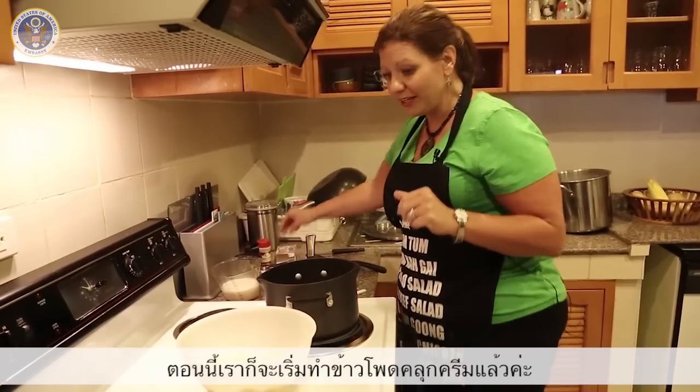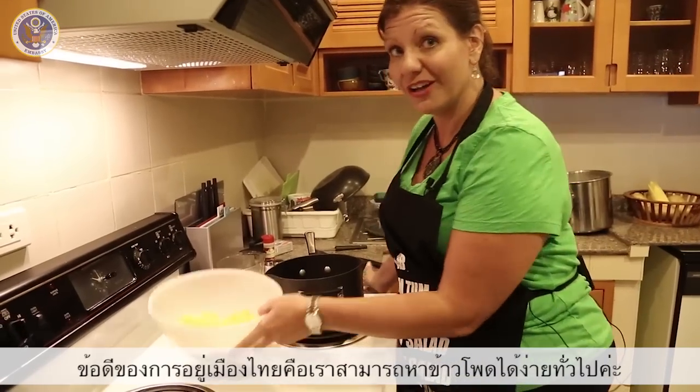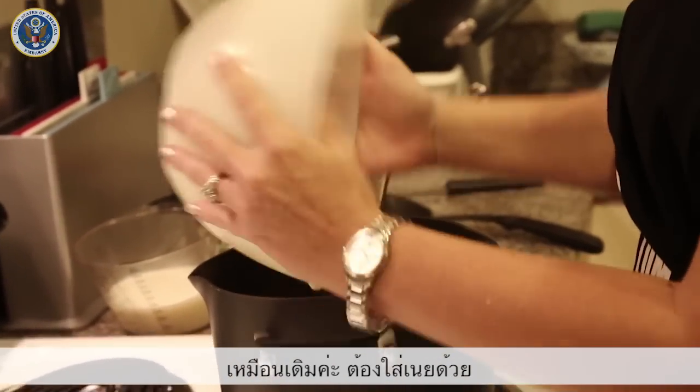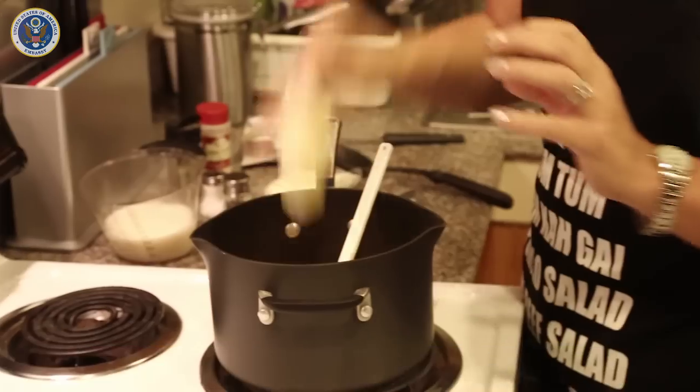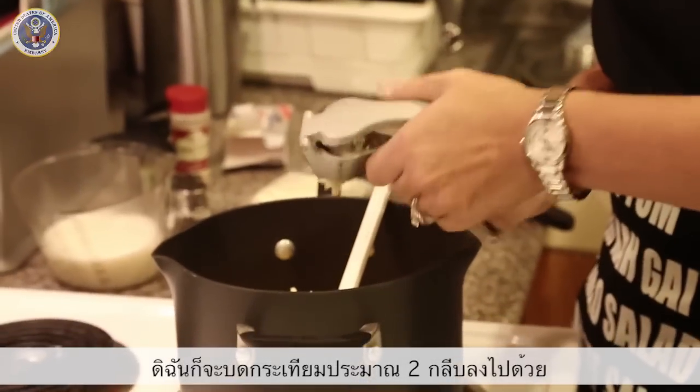So we're going to start making our cream corn. The good thing about being in Thailand is I can find fresh corn on the street. Now I'm going to just throw it in my pan, and again, you've got to have butter. I'm going to mince two cloves of garlic.